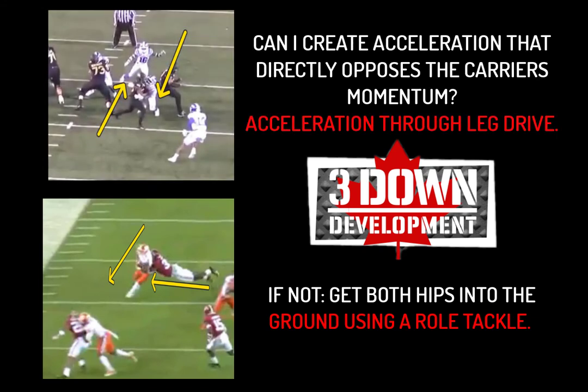As a review: if you're able to get your foot in the hoop and execute a same foot, same shoulder strike, create acceleration opposite the momentum of the ball carrier — you're going to drive your feet and create acceleration through leg drive. If you're in a situation like those last two clips where you're working in the wrong direction and can't drive the carrier back toward his own goal line, you're going to snap off a roll tackle, get both hips in the ground, and create force through torque — and that acceleration through torque is going to help get him on the ground.